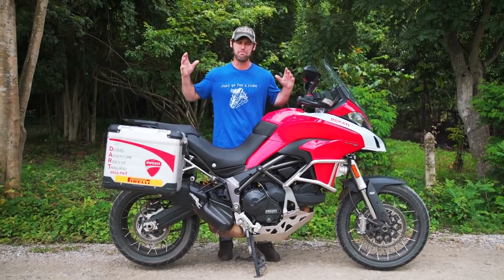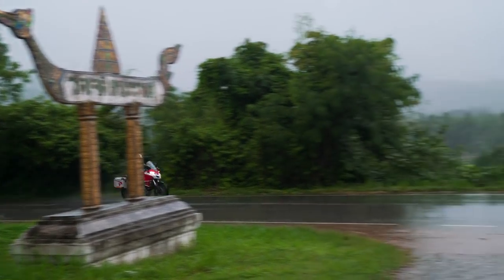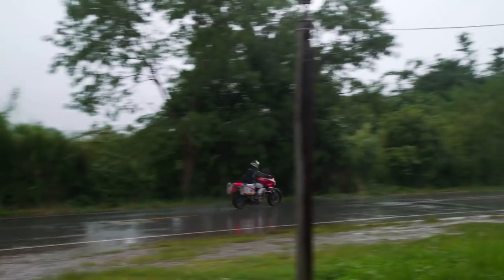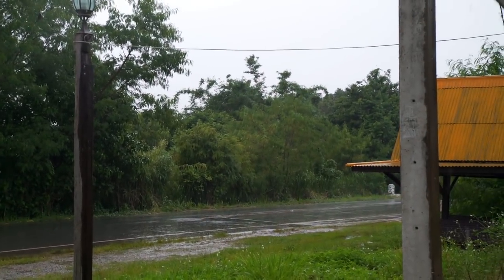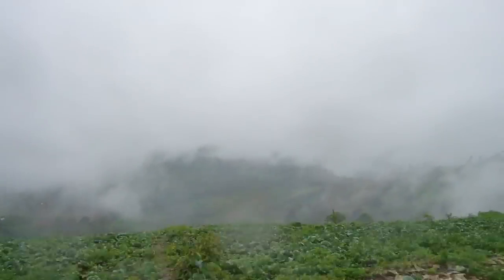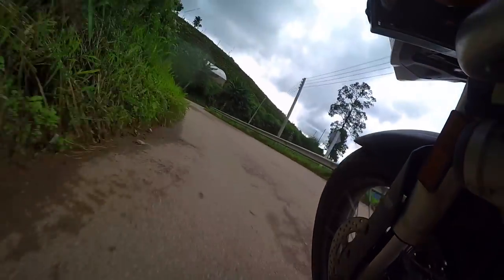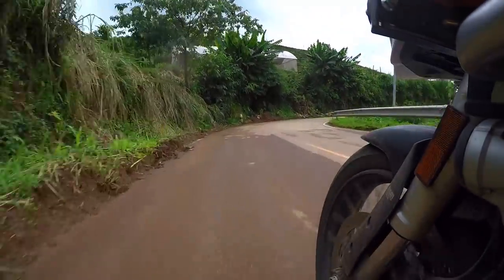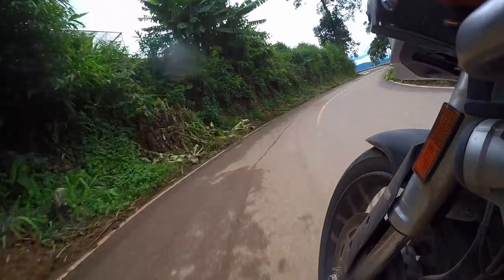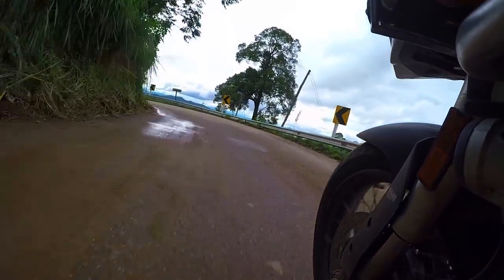We've also gone through monsoon conditions here in Thailand at times. The bike handled the conditions perfectly. There's a lot of feedback through the suspension and I've been impressed with that. Here in Thailand we've had very mixed conditions — sometimes covered in dirt and gravel. You need a bike that gives you feedback. You don't want to be skidding all over the place. Good feedback coming through the suspension here.